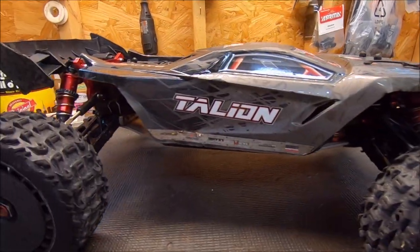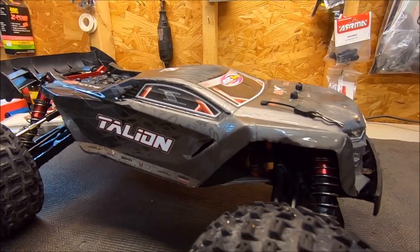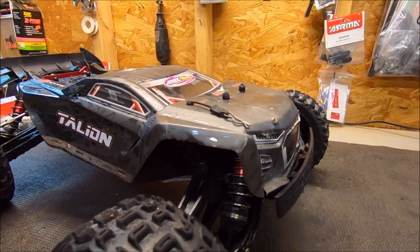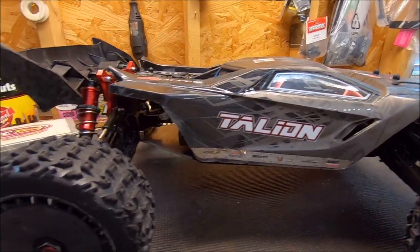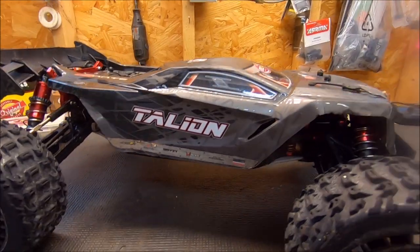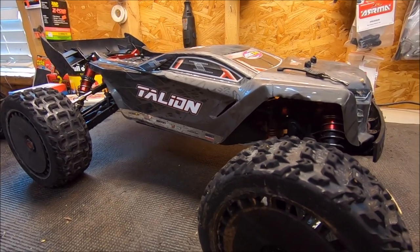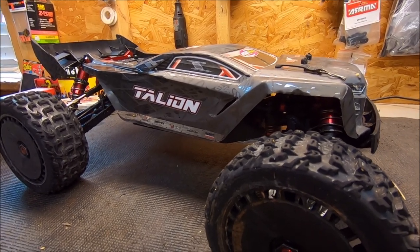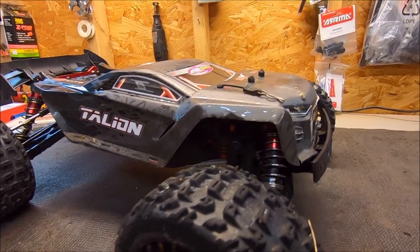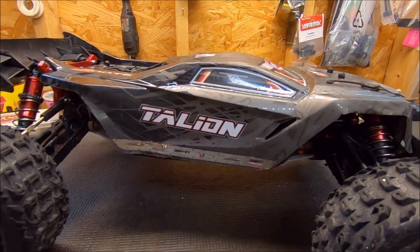What's up, it's Eric. I've got the Arrma Talion 6S EXB out. This is actually after the run. I was too busy having to battle daylight and also bad weather coming. So I was finally able to get a few runs in at the gravel pit mainly. Had a complete blast out there. It's such an unforgiving terrain, but it's just so much fun. And it always reminds me of my good bro Thomas P from TP Parts RC Extreme, because he's the master of that kind of playground.